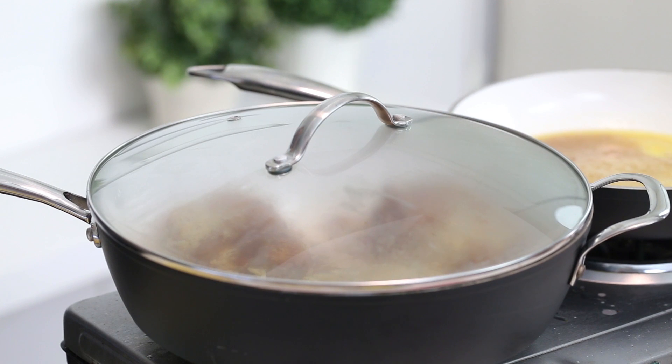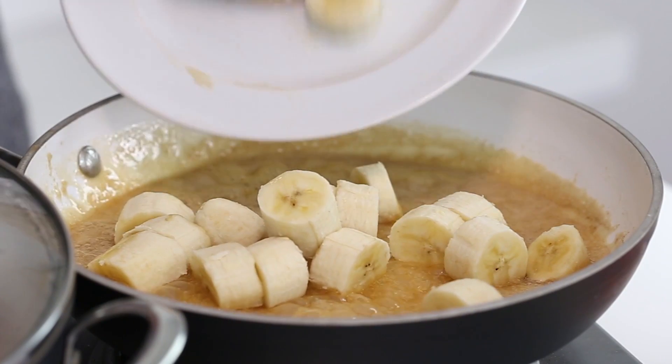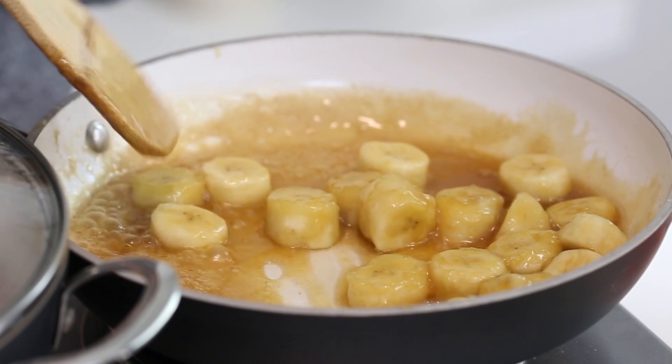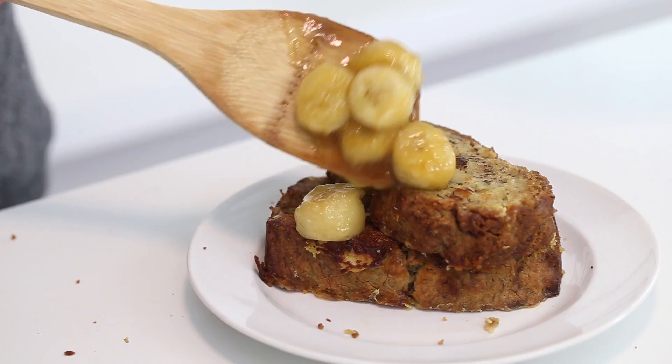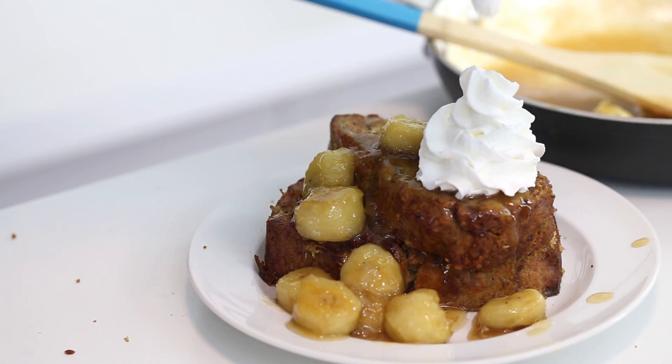Allow the banana bread to steam for about five minutes. This is going to cook any residual egg — having residual uncooked egg on French toast is like a pet peeve of mine, it's so gross. Steaming it is going to make the inside so nice and fluffy and cook any egg. Then back to the rum topping, add some sliced bananas and cook until they're tender for about three to five minutes, then set that sauce aside. Place the French toast on your desired plate and top with some whipped cream and banana rum topping, and you are done.